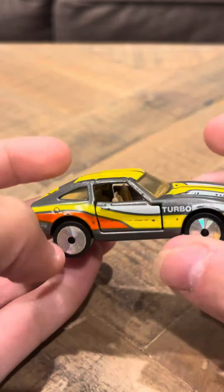It's got opening doors, that's pretty nice. And the Datsun's like one of those JDM vehicles, so people should like this one because it's a JDM.